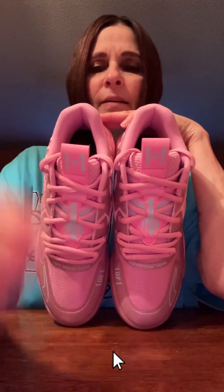Let me know what you guys think. And if you haven't subscribed, please subscribe below at Boo's Sneaker Review 8, and hit that like button. Thank you.